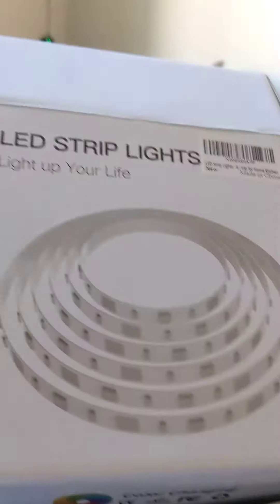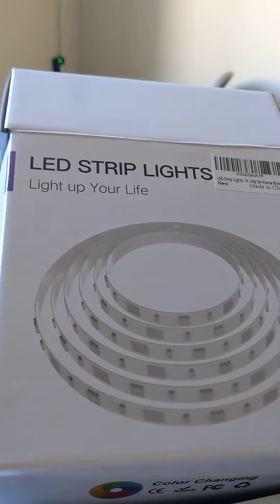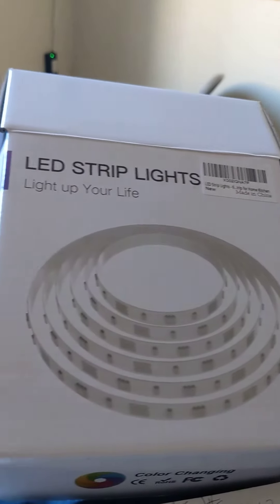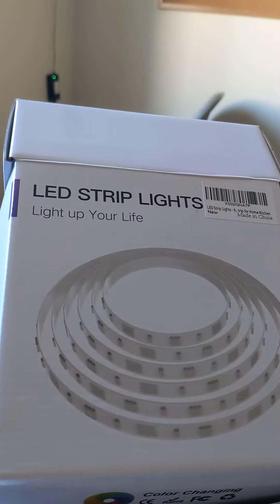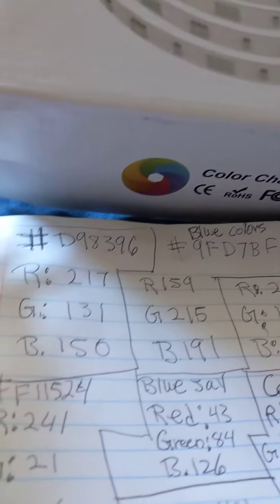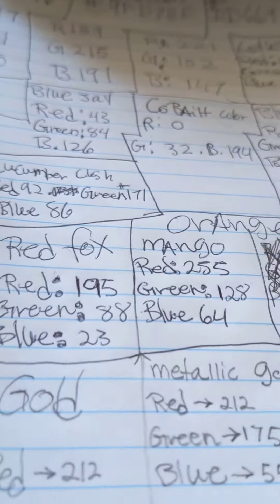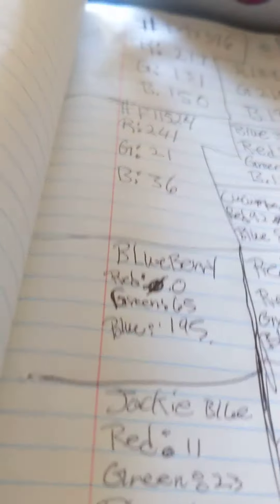I got these new LED lights, and I found out they work with an app called Lotus Lantern, where you can actually use color codes to change and mix the colors with the LEDs. These are the color codes — different numbers create different colors using the red, green, blue scheme, and that's what these LED lights use.